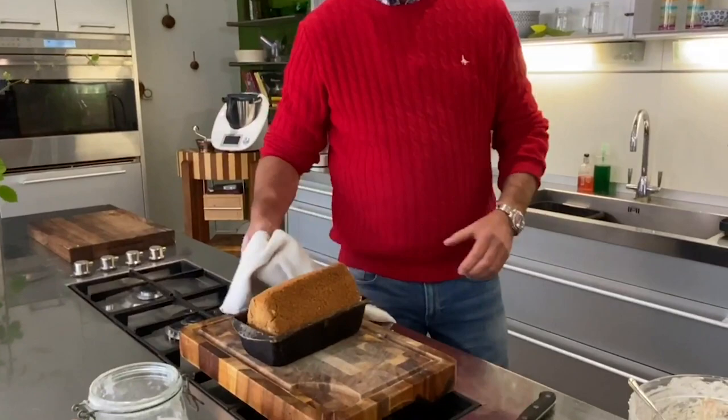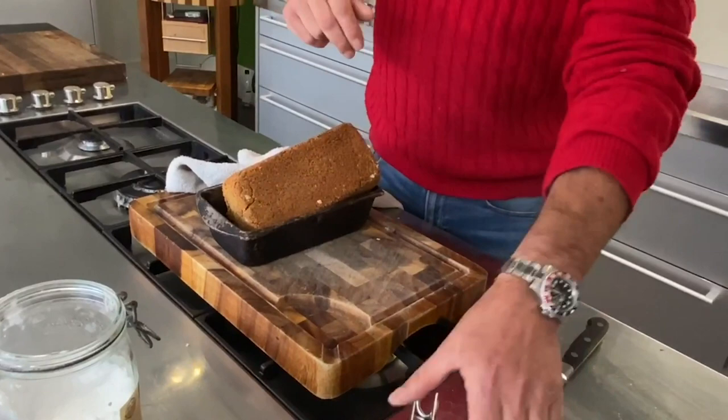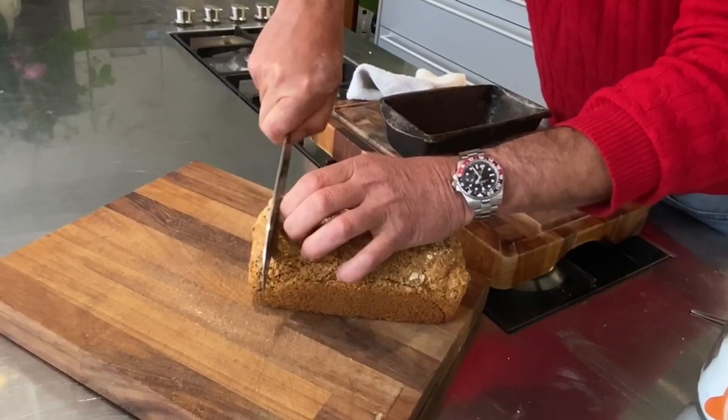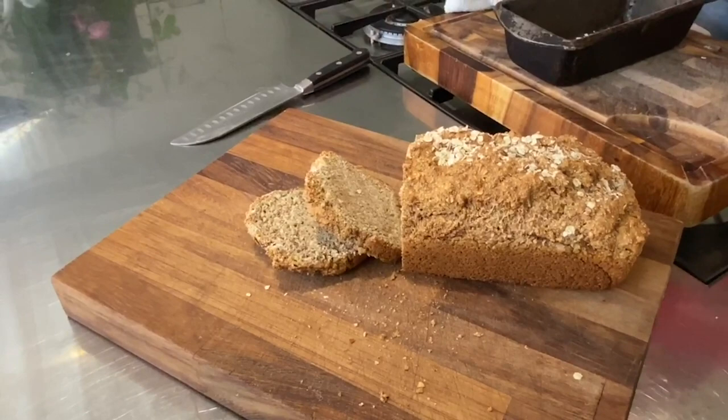Turning it out gives you a lovely even crust all the way around. You can hear that lovely hollow sound in the bottom of the bread, and you can see the lovely even brownness all around. I'm just going to slice that — you can see the inside of that bread. Beautiful Irish soda bread, and when you try this at home, that is the true taste of Ireland.